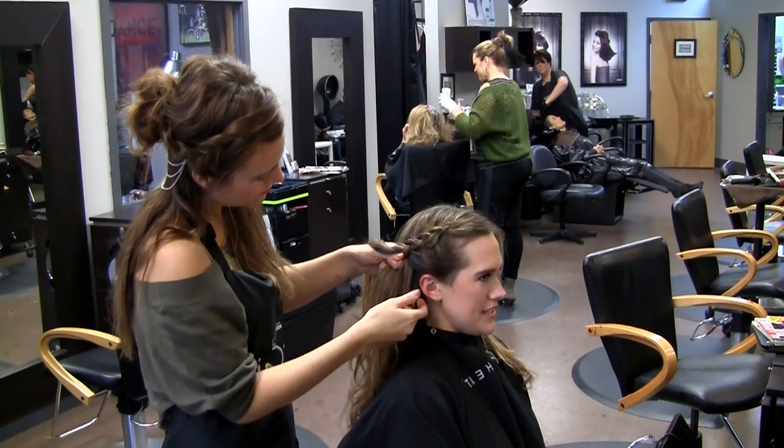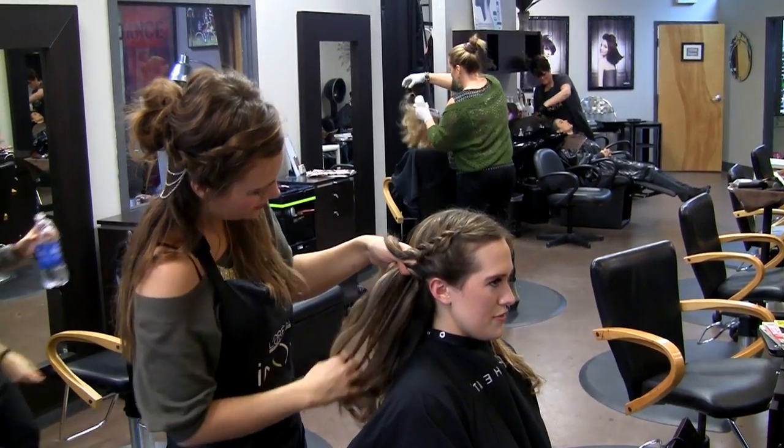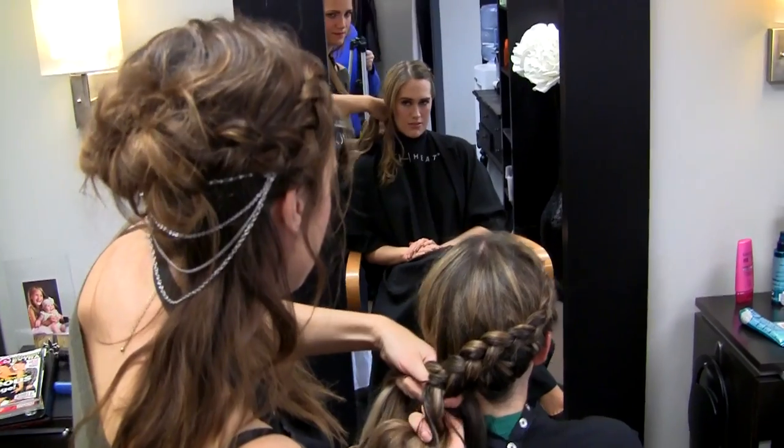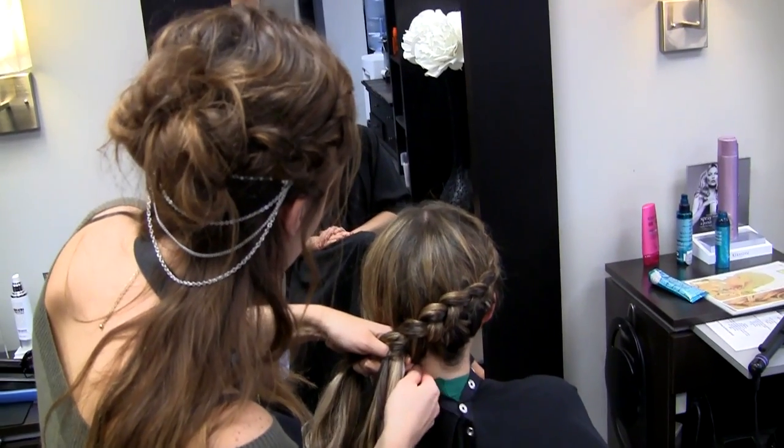In other words, you start by putting the right strand under the middle one and then putting the left strand under the new middle. Keep going until you reach the back of your head, then clip the ends.